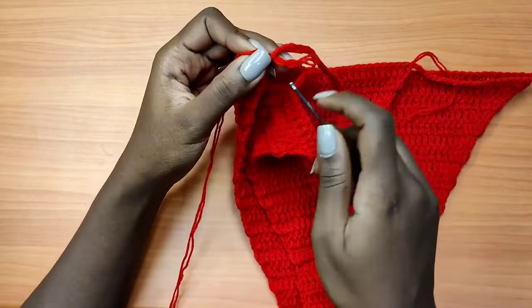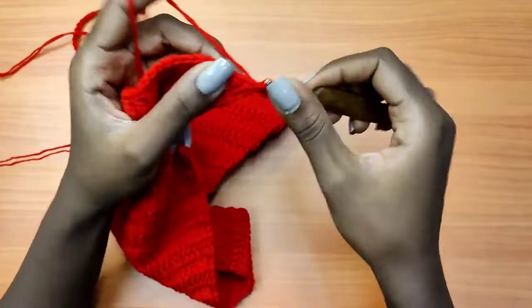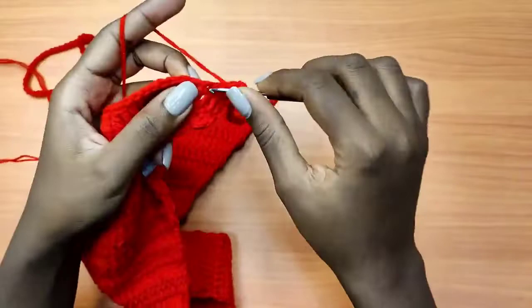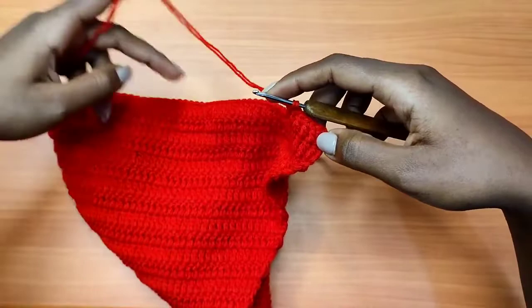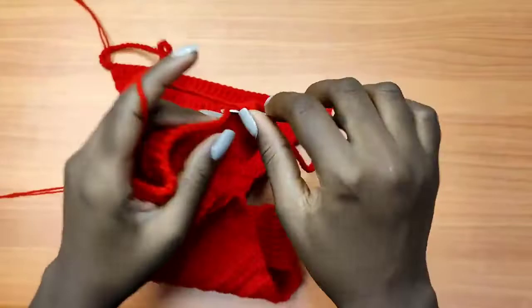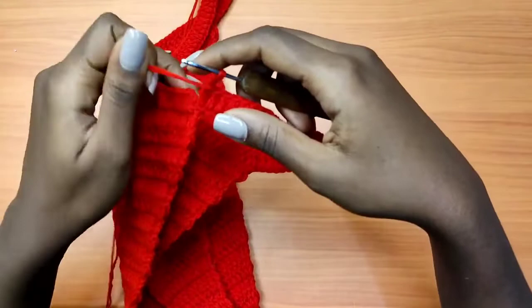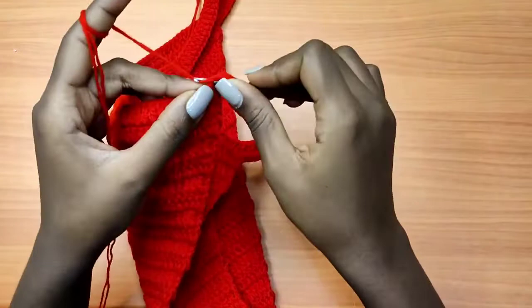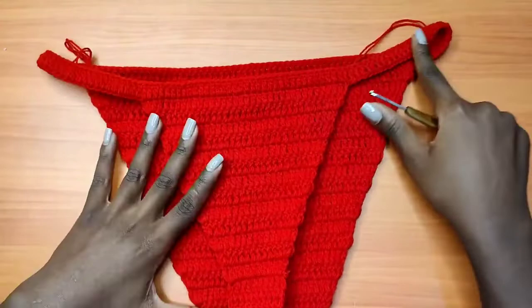Get the loop that you left behind at the back and chain three. Now we are going to go all the way around the bikini bottom with one double crochet into each and every stitch and into each and every chain all the way around, until we come back to this point. Just make sure you place one double crochet into each and every stitch all the way around until we get back to the beginning of our round. After your last double crochet, slip stitch into the very first chain three that you made for the round. This is how your work will look like.